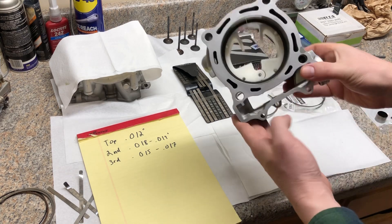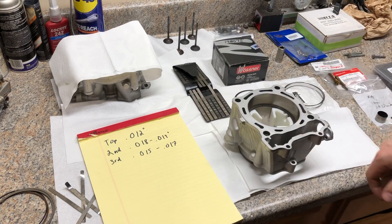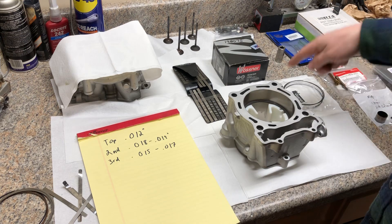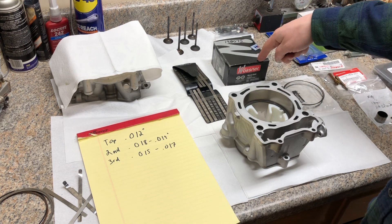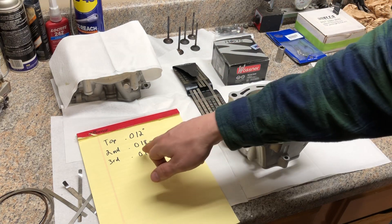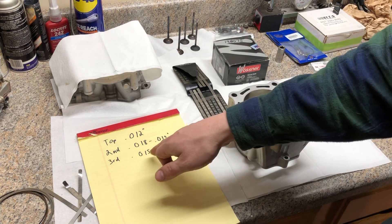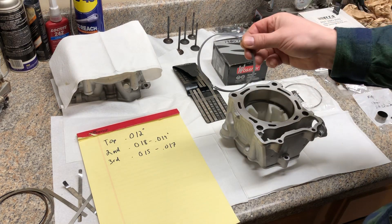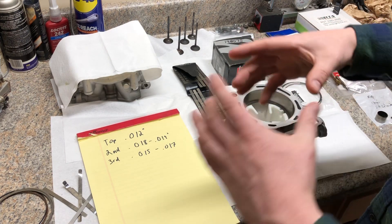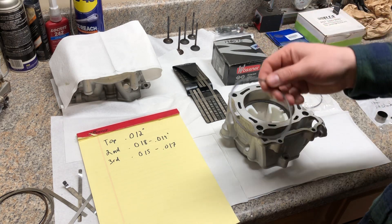I have my tool installed in here and what this does is it squares up the ring so when you set them down they are nice and square in the cylinder. I checked my top ring provided by Wossner — top ring came in about 12 thousandths, second ring 18 to 19, it's got a little bit of a taper to it. The thin oil scrapers are kind of hard to measure because they're very loose in the cylinder — not a lot of spring, very low tension.